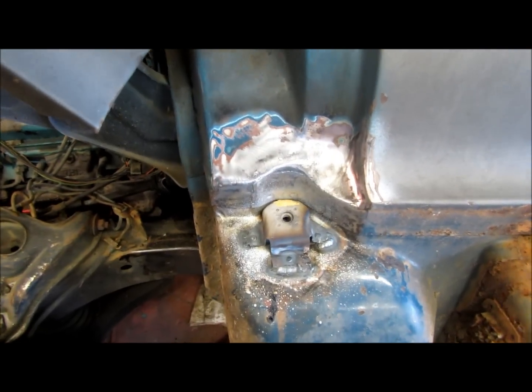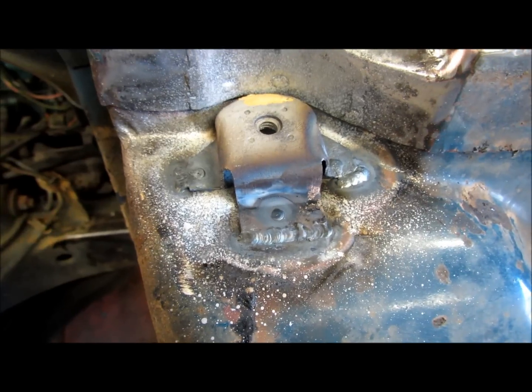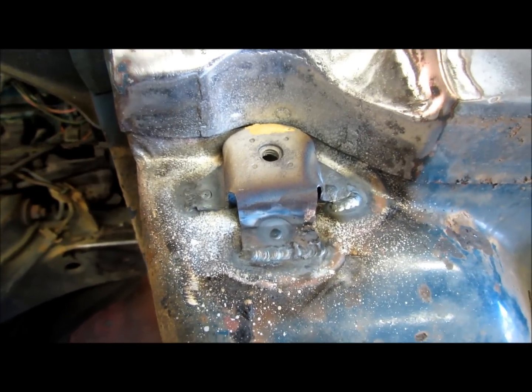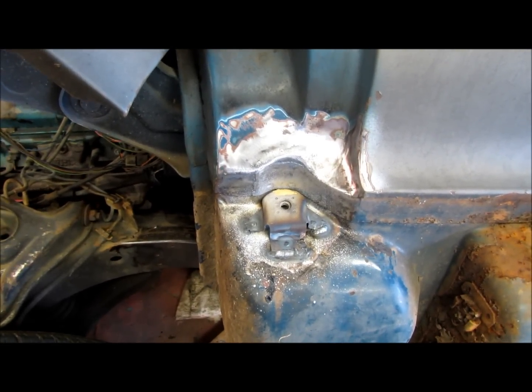Before I move around to the other side, I decided to go ahead and weld my little fender mounting bracket back on there. It had fell off and somebody welded in a bunch of stuff there — bolts and what have you. I think that looks pretty good. I'll spray a little primer on it and move to the other side.